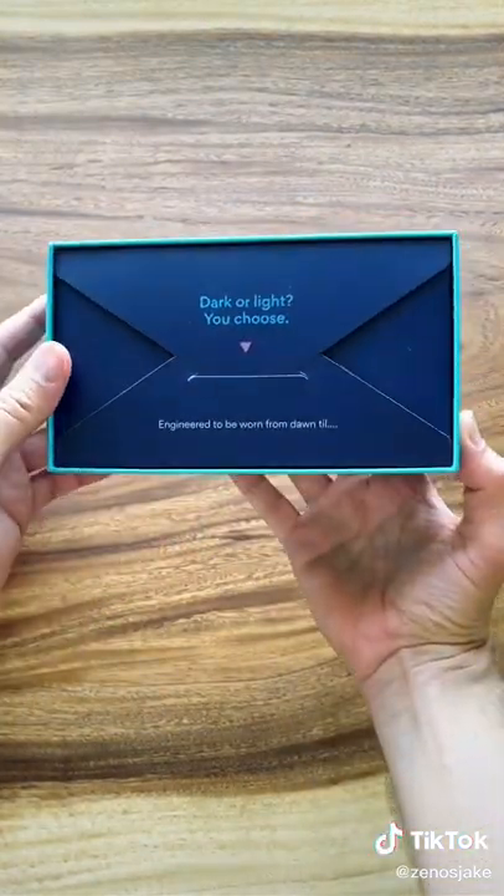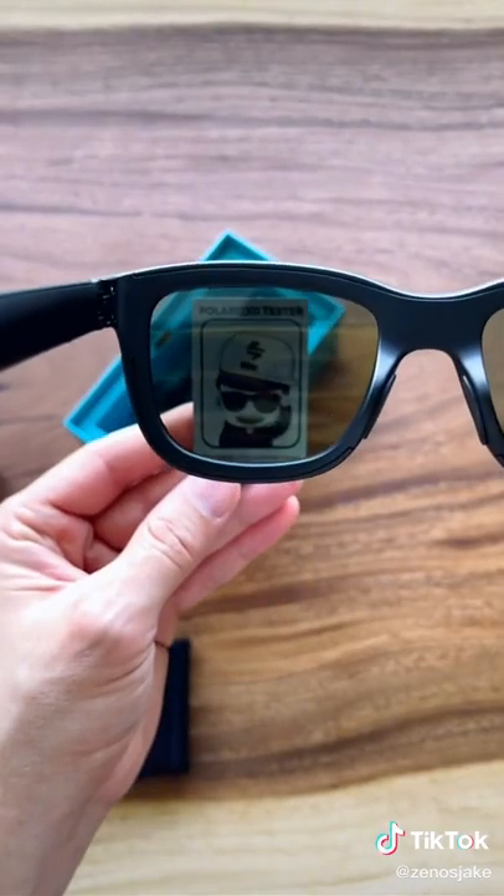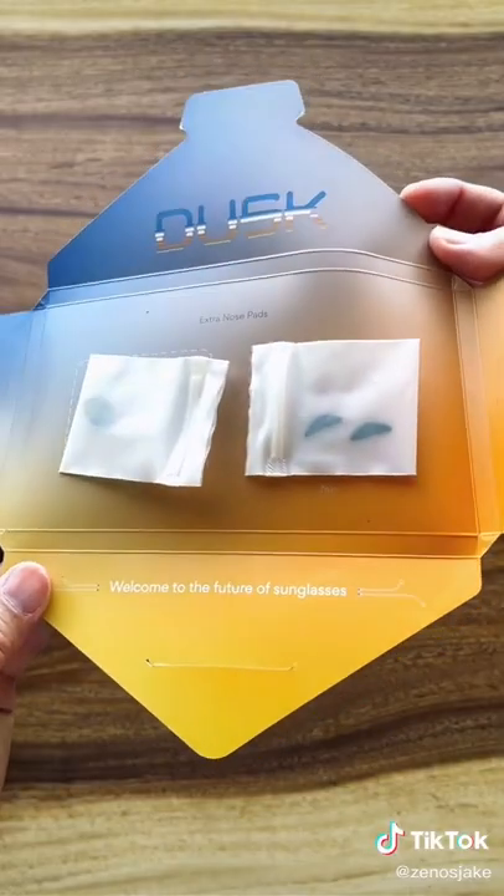The packaging is really nice and it comes with this card to test the polarized lenses and extra nose pads for the perfect fit.